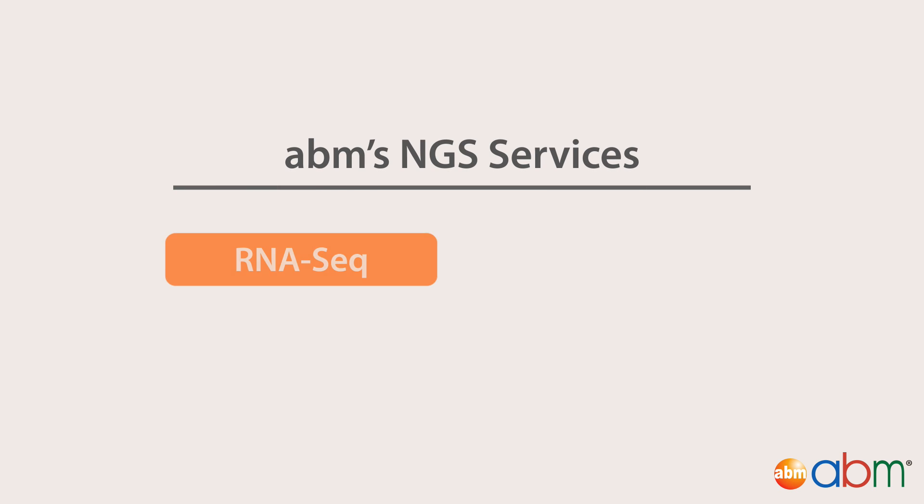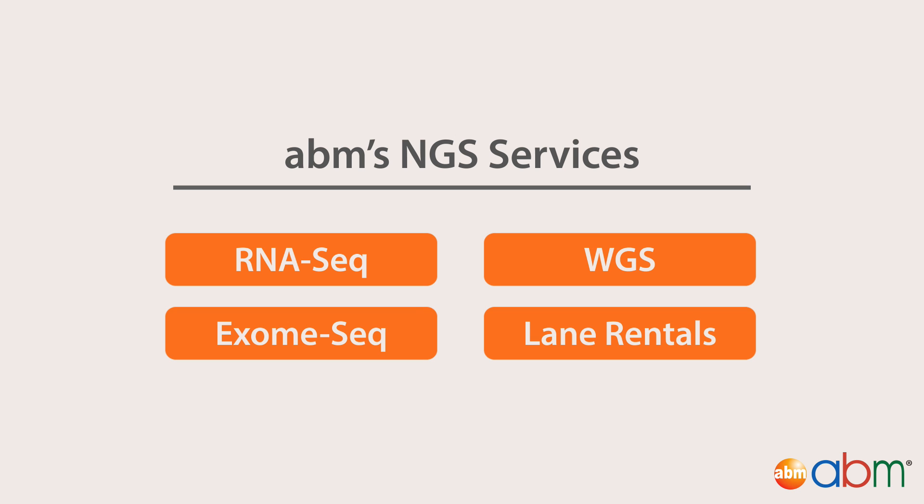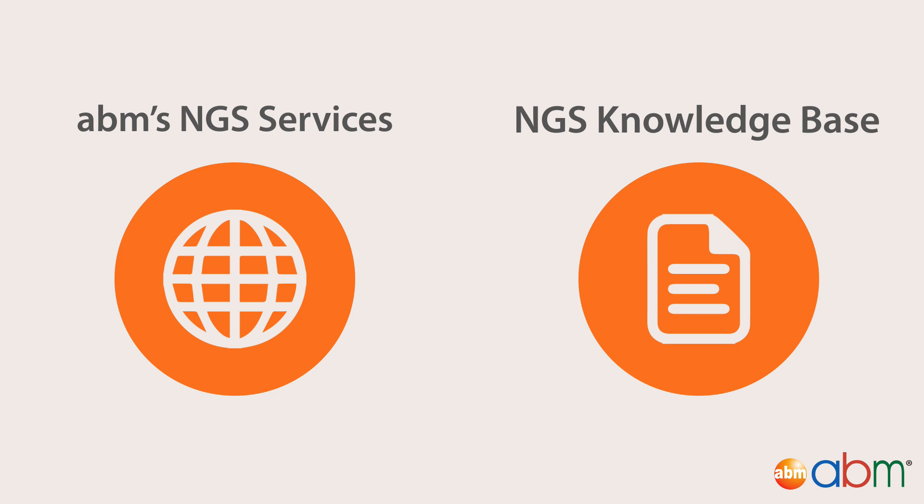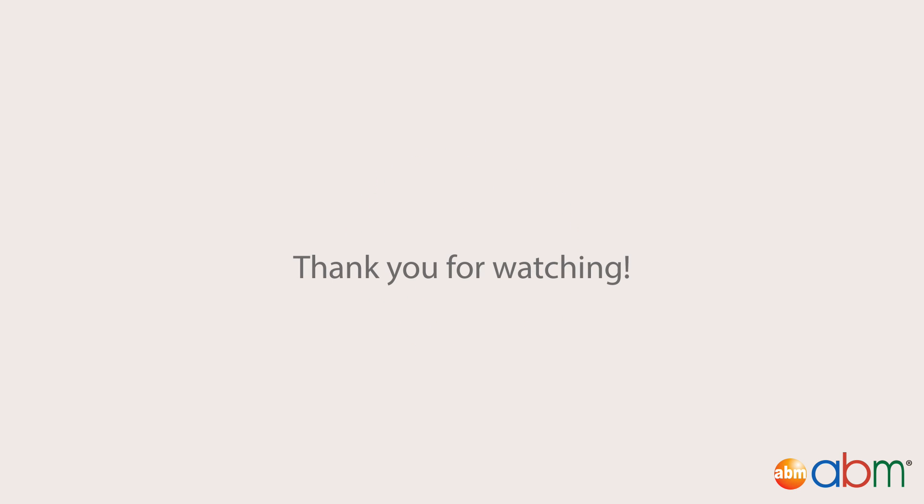All of ABM's NGS services include sample preparation. See a full list of our services here. For detailed information on all the sample preparation procedures, including flowcharts and links to appropriate protocols, please view our knowledge base here. Please leave your questions and comments below and we will answer them as soon as possible. Thank you for watching!